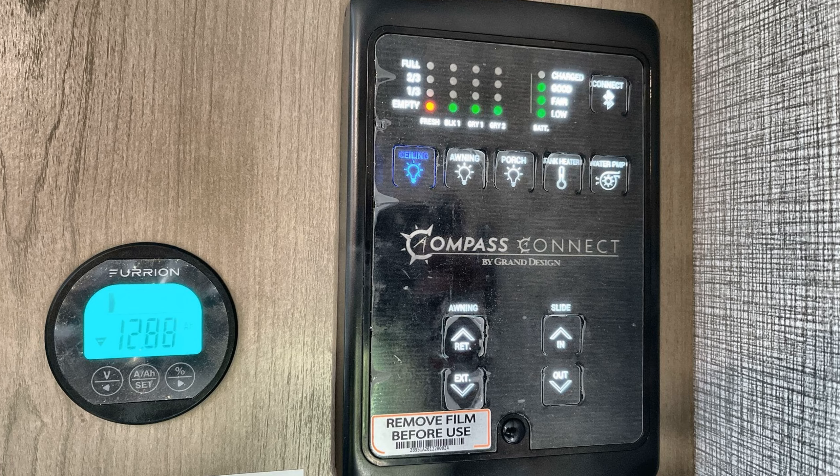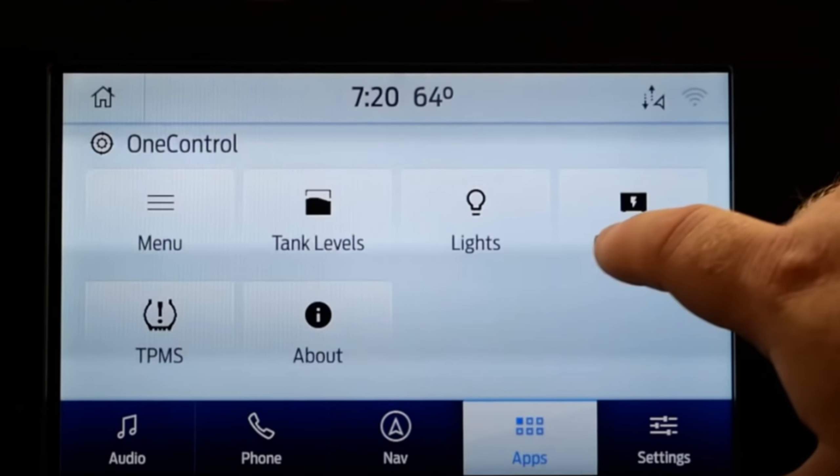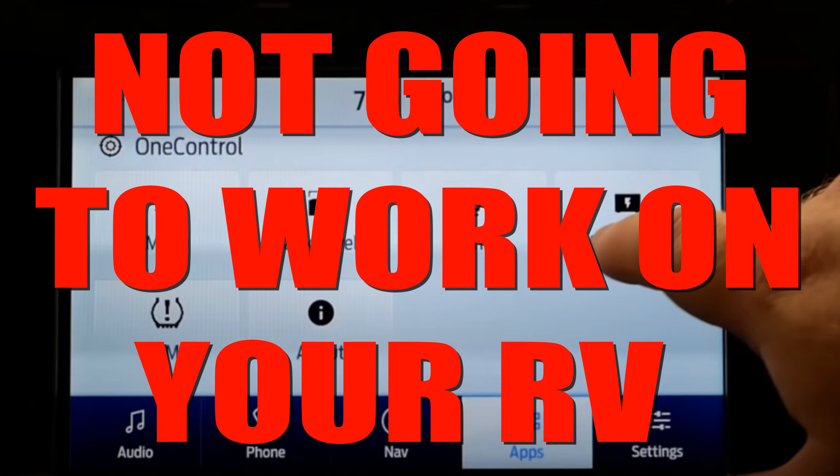If you have an automation system in your RV like the Compass Connect, or a system that remotely controls your lights via Wi-Fi or Bluetooth, what we're going to do today is not going to work on your RV. You can add dimmer switches to Compass Connect or other automation systems, but the schematic and the switches may be different based on the system that you have, and that's going to be a different video.